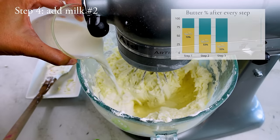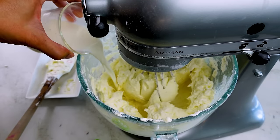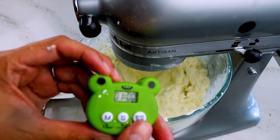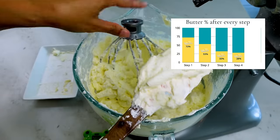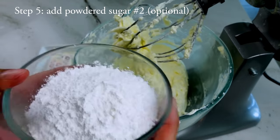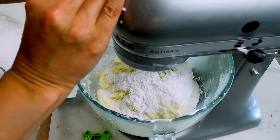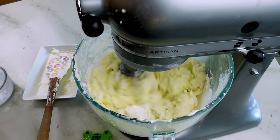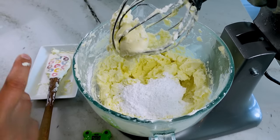Step four is the second portion of cold whole milk — same process as step two, except each addition of milk will take a little longer to fully mix in. After all the milk is added, mix on high speed for one minute. Step five is to add the second portion of powdered sugar. This is optional — the buttercream is already perfectly sweet for me — but I'm adding it so you can see what it looks like when totally maxed out on sugar. Add in two halves, mixing between each, then mix on high speed for one minute.